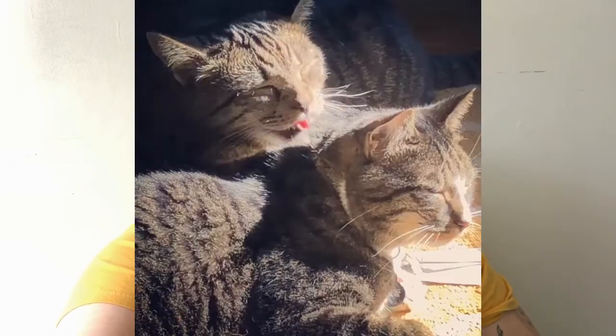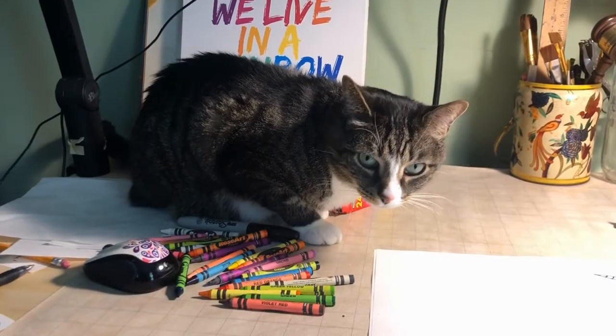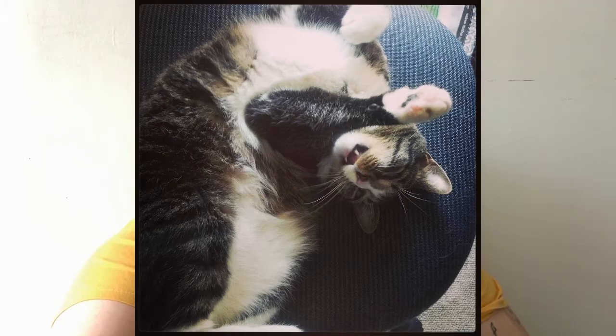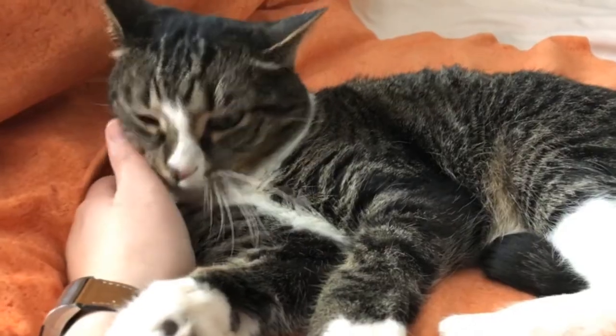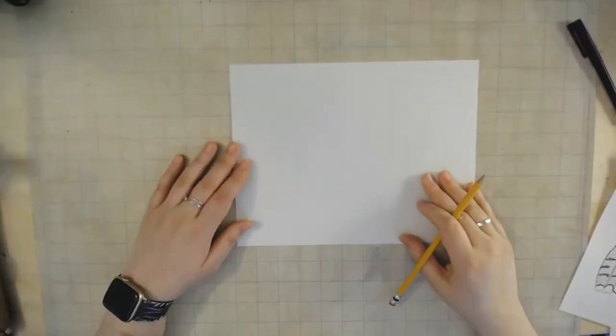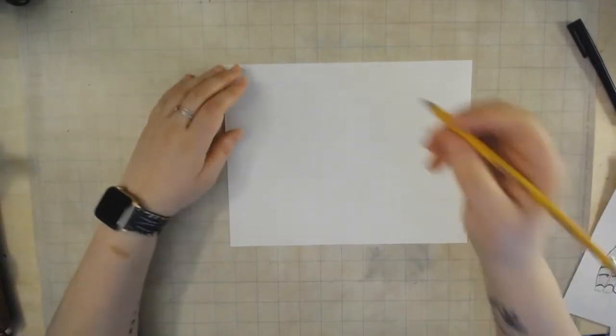Good morning artists! Here with another activity for you. If you guys know anything about me, there's only one thing in this world that I love as much as making art — well, two things — my cats. I've been spending a lot of time with my cats, and I thought, why don't I teach you how to draw one of my cats? Henry is a nine-year-old cat, adventurous, sweet, and a little bit of a wild child — a perfect muse for drawing!